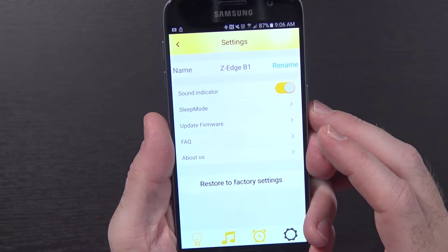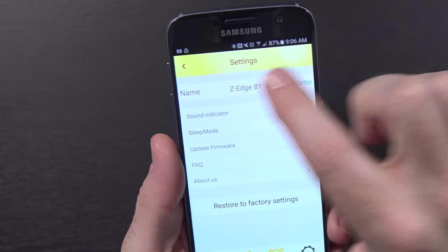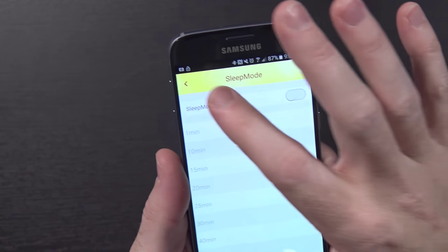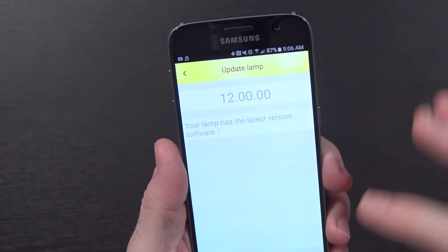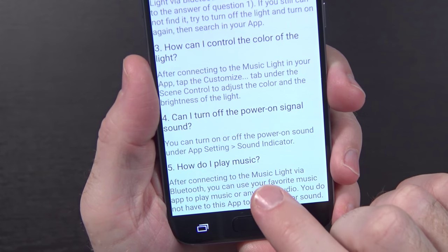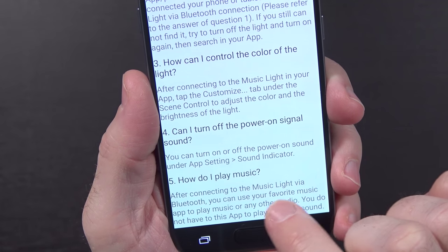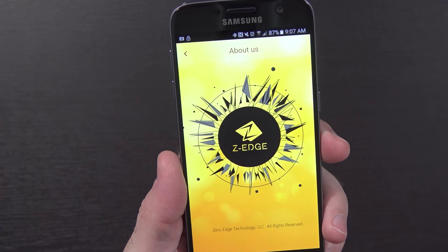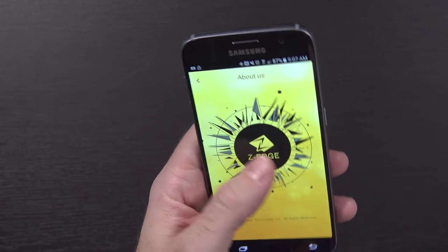Let me turn it off and try to set an alarm for 9:07. While we're waiting, here on the last page — the settings page — you can change the name of it. There's a sound indicator, a sleep mode where you can turn it off after a certain amount of time, and you can update the firmware. It says we're on the latest version, version 12. There's frequently asked questions with lots of info. The cool thing: it does say you can control it using the app, but you can also play music using your other favorite player. Oh — it's 9:07, so it went off on its own. It did turn the light on, which is nice. When I hit stop, the light stayed on, so I have to come over here and turn it back off if I want it off. There's also an About Us section, though it doesn't really say anything clickable.